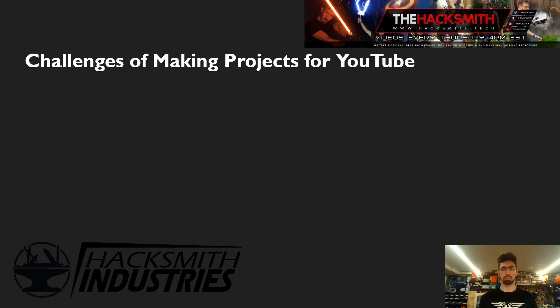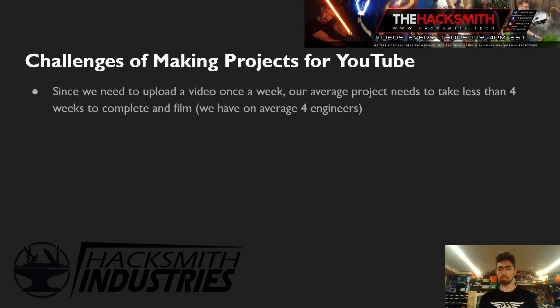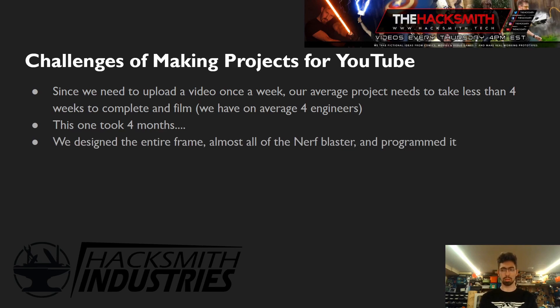There are some challenges of making projects for YouTube. We aren't a research team — we can't debug every single issue. We have to make it work for the video. Since we upload once a week, our average project needs to take less than four weeks to complete and film. We have four engineers with a rolling buffer of co-ops. This project took a whole four months — it was the most complicated software project we've ever done. We've made drones before, but a drone to carry all this hardware and run all this code was quite complicated. We designed the entire frame, the Nerf blaster, and programmed almost everything ourselves — all the navigation code, hardware code, and interface.